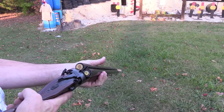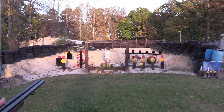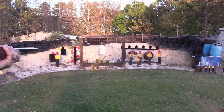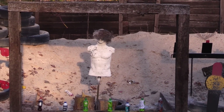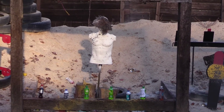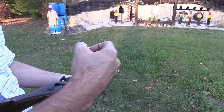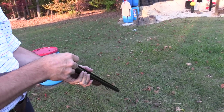We've got the .45 Long Colt Hornady, and that just slips right in there. The first trigger is the right side, and the back trigger is the left side. We'll shoot the shotgun first on the left side, and then the right side for the .45 Long Colt — right in the middle. It's not going to work for a horde of zombies, but a lot of times you're going to be shy on ammo.